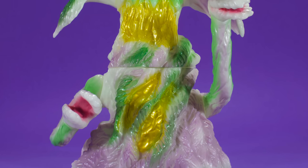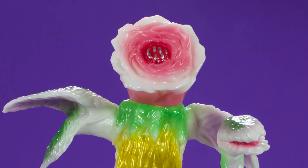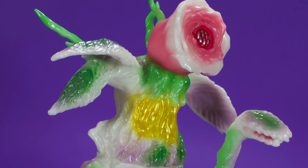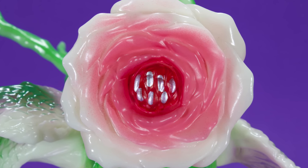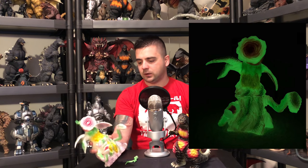The Biollante glows a lot. The vinyl is glow vinyl, then painted over with greens, yellows, light pinks, and purples — it looks really good. The bud and rose are painted with glow, the teeth are highlighted silver, and it looks awesome. This thing glows like a glow worm — you could probably navigate the Mines of Moria with it.